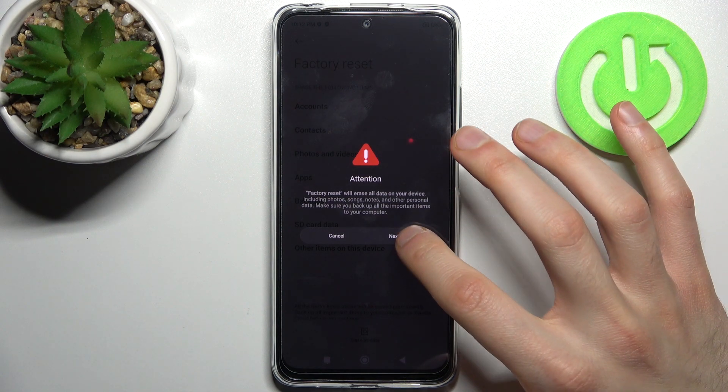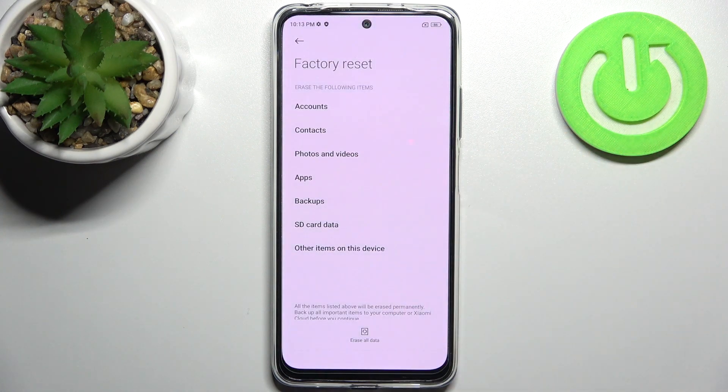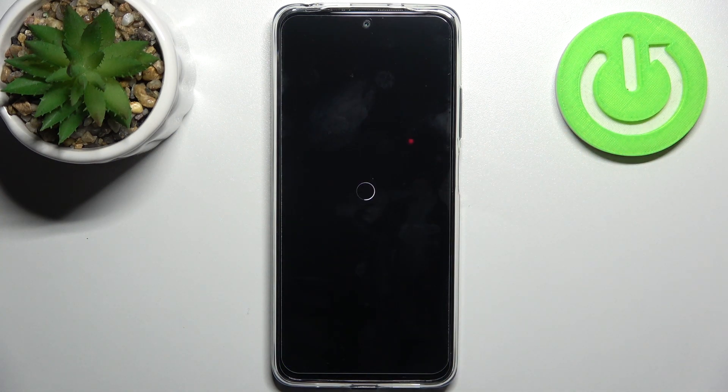Then tap Next and wait for another 10 seconds. Tap OK, and after that your device will be restarted in about a minute or so.